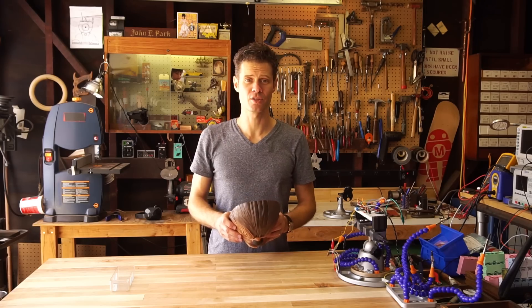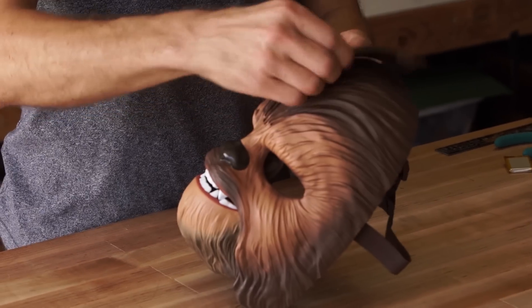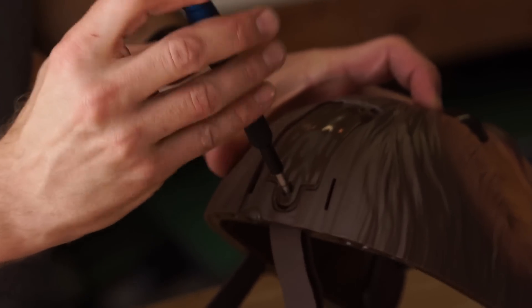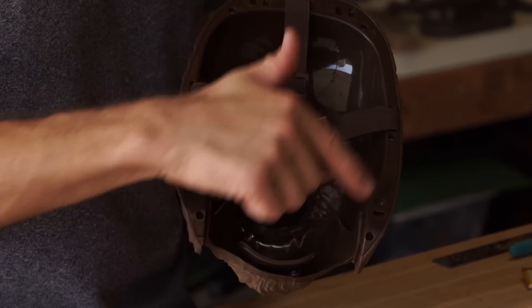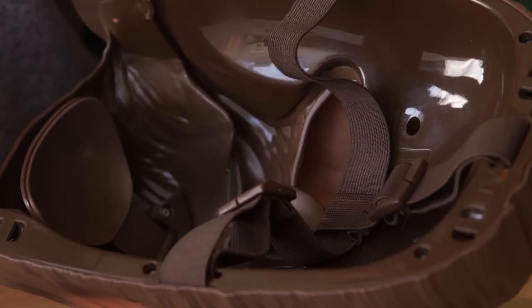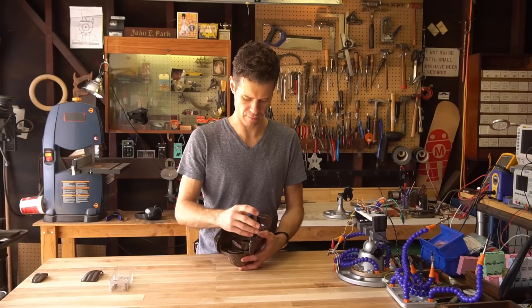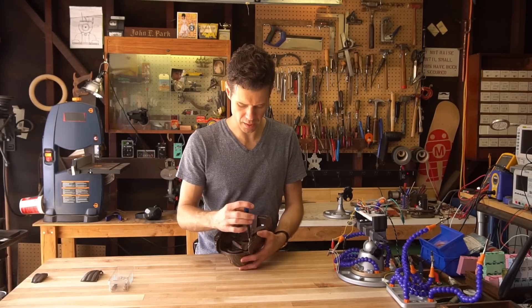Now it is time to take it apart. First thing I'm going to do is remove the battery cover, and then the battery has a little Phillips screw. The next stop is these eight screws. We're going to unscrew those and then we'll be able to get inside the mask. Luckily Chewbacca here pretty much has one size of screw for everything, except for one exception on the inside.